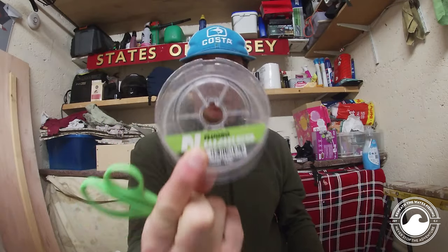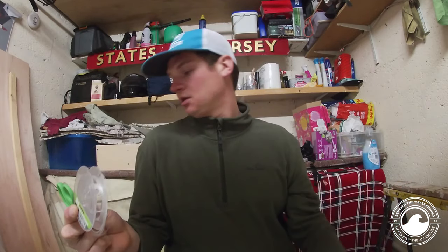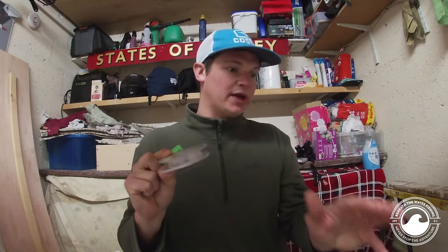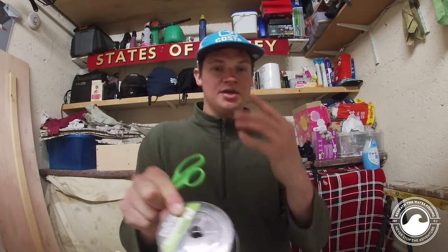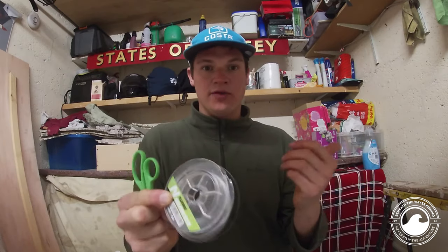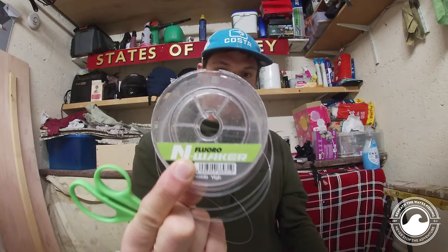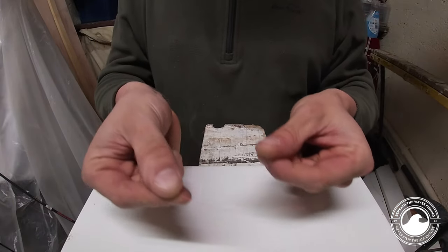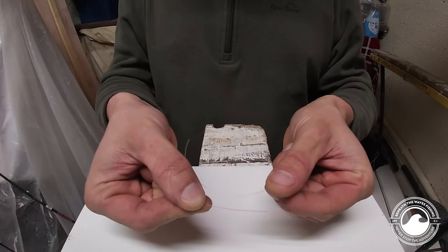Let's tie a small leader knot. We're going to add some fluorocarbon and join the two lines together using a uni-to-uni knot. Depending on the circumstances, I'd go from anything from a 4 pound up to a 20 pound. The only time I'd use 20 pound is where I know there are bigger fish, or we're fishing really dirty, snaggy ground where abrasion off my leader is going to snap me off.